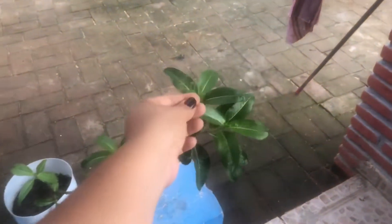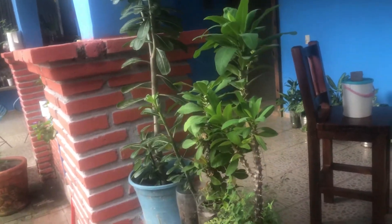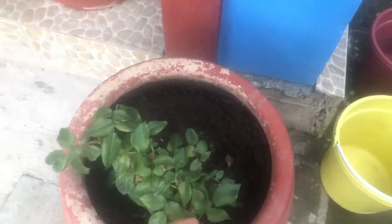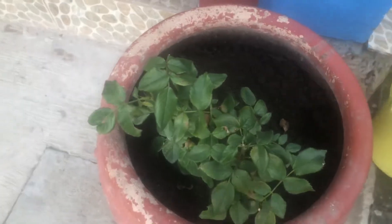Este es paraguito. Aquí tengo más. Esta es corona de Cristo. Aquí la conocemos como paraguito. Esta que es este, corona de Cristo. Rosa del desierto, no sé cómo se llama, pero esta no quiere florecer. Este es otro rosal amarillo, apenas va a dar. Este es otro rosal, rosa matizado. Este es otro rosal, pero como que no sé si va a pegar o no. Ya tiene como tres semanas que lo trasplanté y no más no quiere.